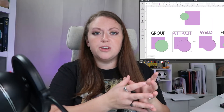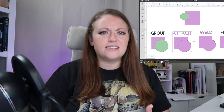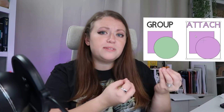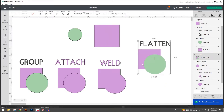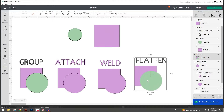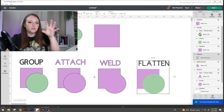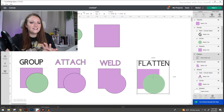Moving on to the attach feature — if you move this setup you'll notice that everything moves the same way that the group feature did, and it scales the same way too. The biggest difference to notice is that with our group feature the shapes maintained their original colors, but with attach everything went to one color. Comparing weld to our original setup, we no longer have a square and a circle — we have a really odd combined shape. Flatten moves as one piece and kept the colors like our group setup did, but looking at the layers panel on the right hand side you'll see that just like weld, our flatten is just one shape.